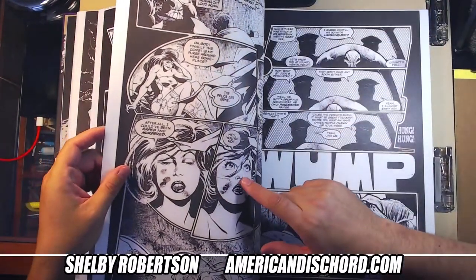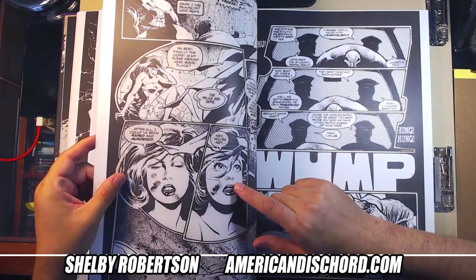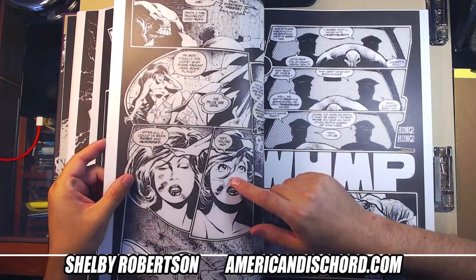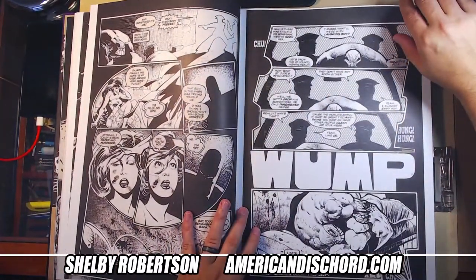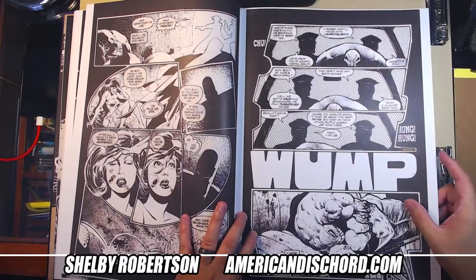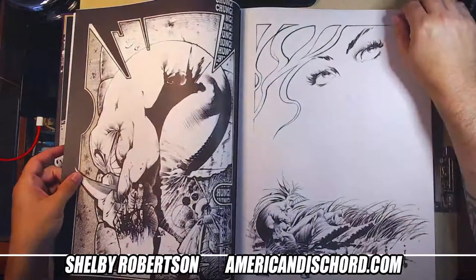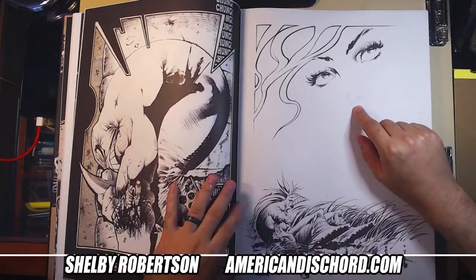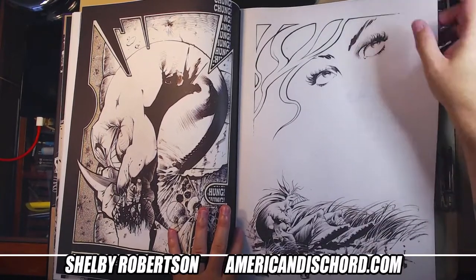He did some big whiteout — he killed a lot of detail on that nose right there. I don't know what happened there. He obviously works very messy too. He whited out the whole nose — apparently he just wanted the eyes but there was a nose illustrated there that he whited out.